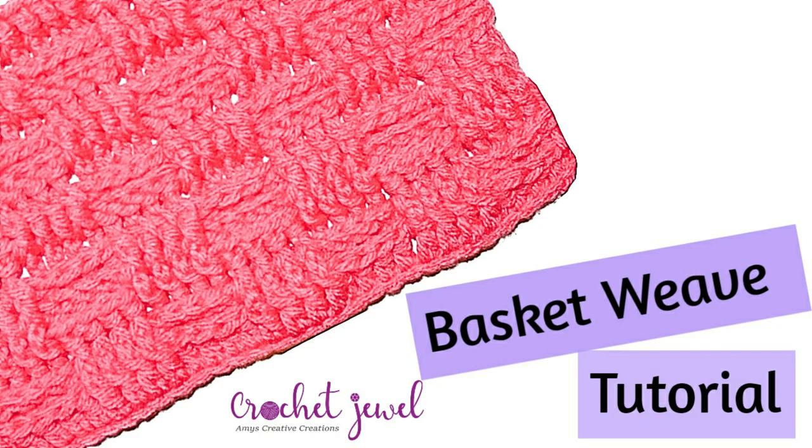Hi, I'm going to show you how to crochet the basket weave stitch. I did it with an H hook and medium worsted yarn. You can change your hook size and your type of yarn. It's done with multiples of 8 plus 7, so I'm going to show you this with a sample of 31, which would be 24 plus 7. The pattern for this is listed down below. So let's get started.